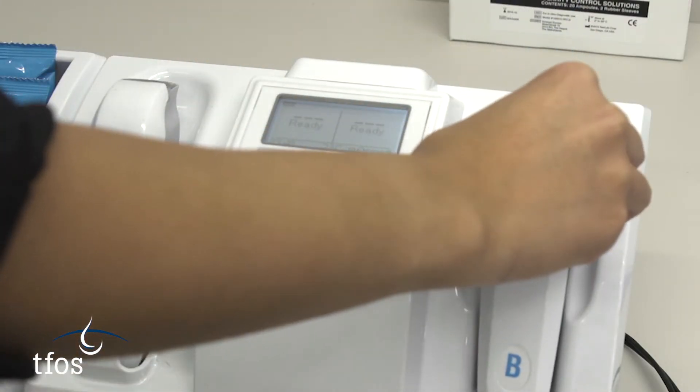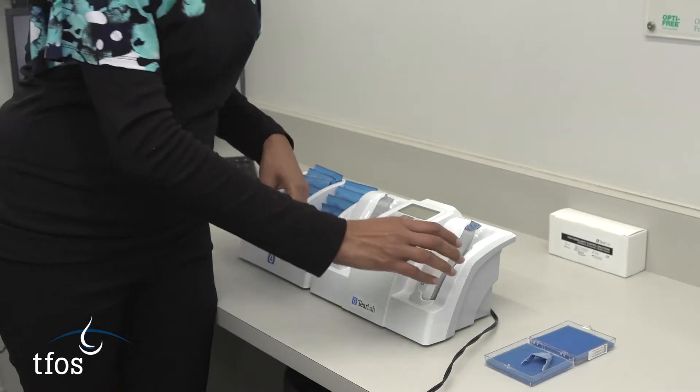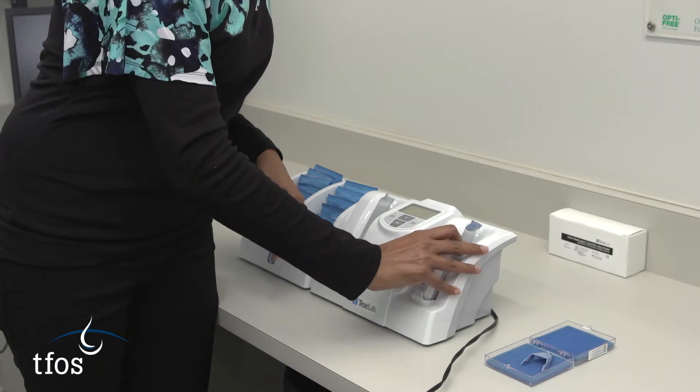The test card is clipped into the pen and the pen returned to its cradle. An osmolarity reading of 334 or 335 indicates acceptable calibration. The calibration card is then removed and stored.